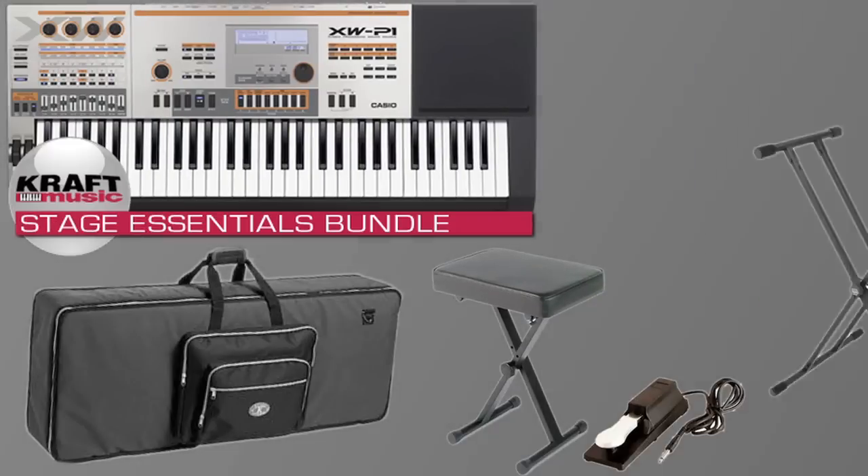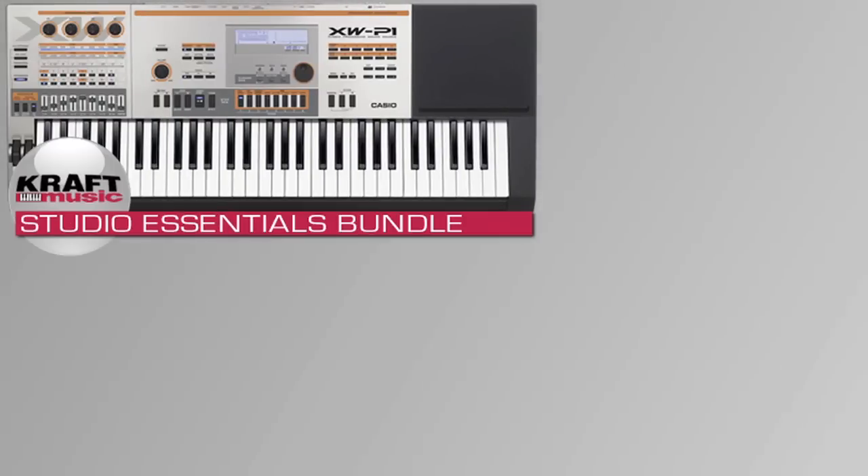Welcome to Kraft Music. My name is Mike Martin, I'm from Casio, and I'm here to show you the new XW-P1 Performance Synthesizer. For the best deal on the XW-P1, check out the exclusive bundles at Kraft Music.